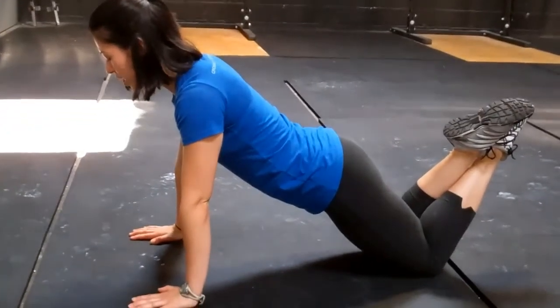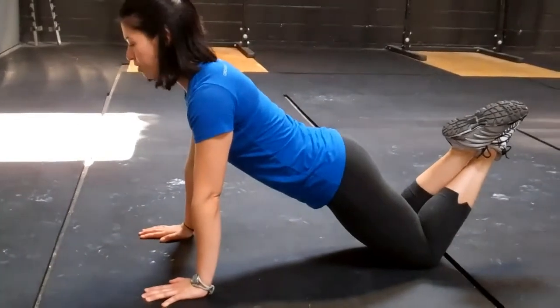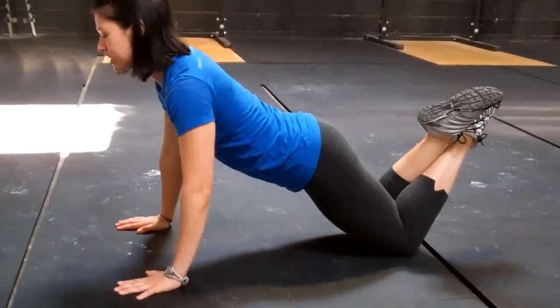If the wall is too easy you can also go down to your knees. Same rules apply as if you were in a plank — you want to keep your chest and your hips all in one rigid line.